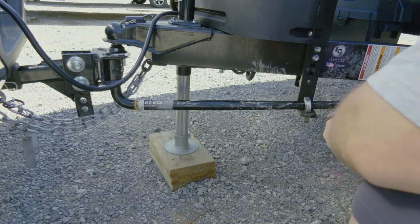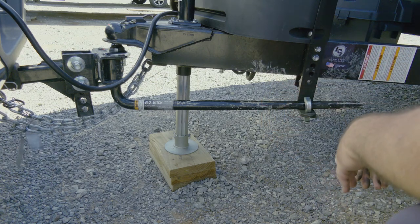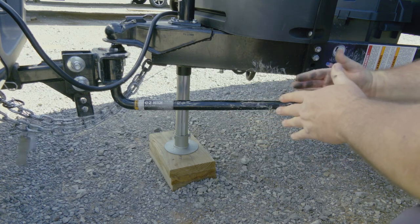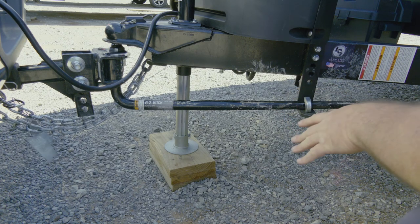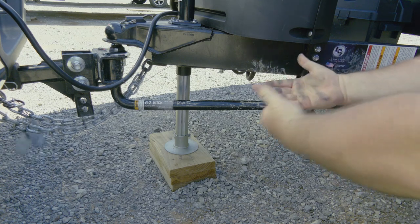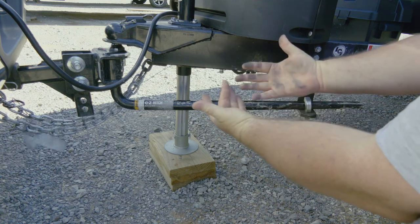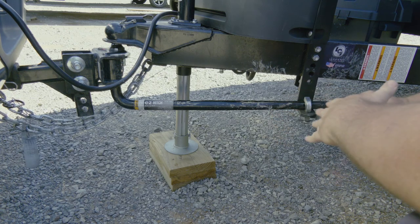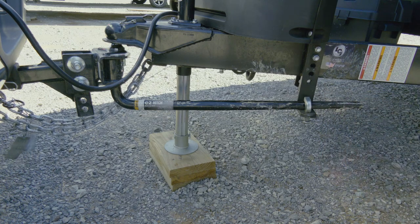When you're driving down the road and you make a turn, these bars are going to move in and out and they will make some noise. The noise is perfectly normal — it's annoying, but normal. You might want to do this with gloves if you don't want to get dirty. The noise when you turn is because the bar is sliding up and down.